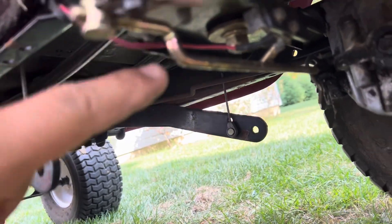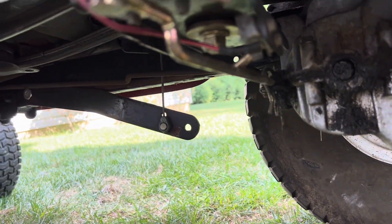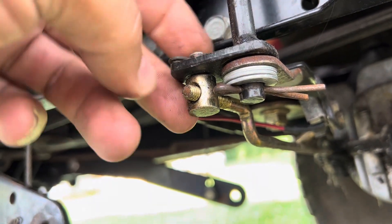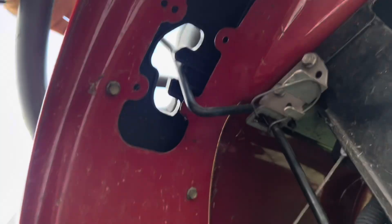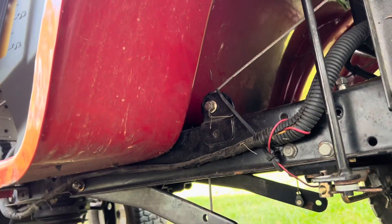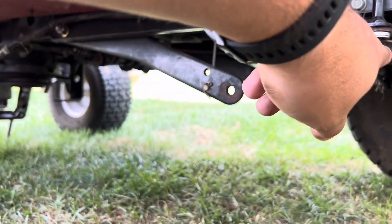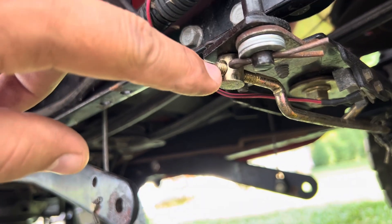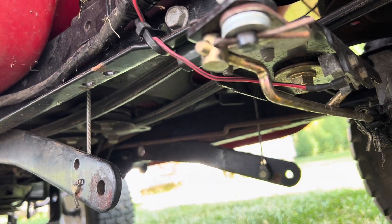This is the linkage that goes all the way into the transmission and gearbox, and this is the ferrule that you can adjust right here. I'm going to remove that clip. Looking from the bottom up — this is your shifter in neutral. When you go to forward, that whole linkage pushes the rod into the gear. Most likely it doesn't push all the way in, so I'm going to turn the ferrule counterclockwise to push it forward, then ride it and see if it helps.